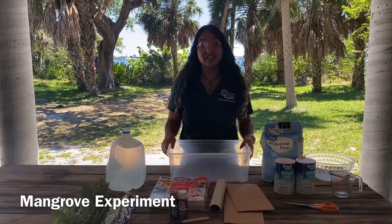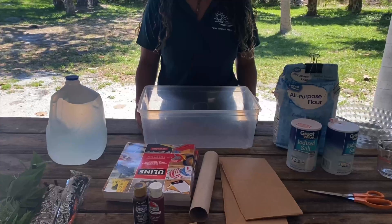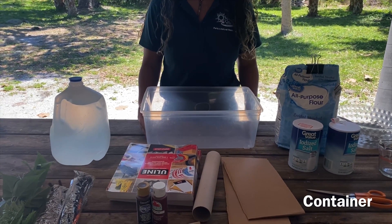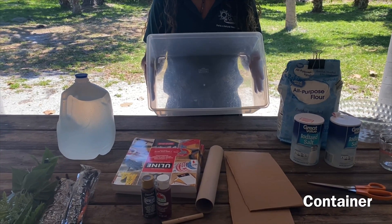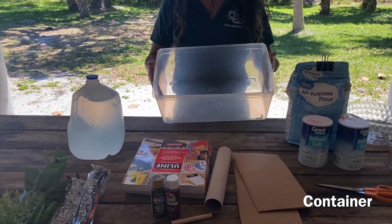For this experiment you're going to need the following materials. You're going to need a container — it can be small or large depending on the scale you want to do this project on. You can do a large one like me.